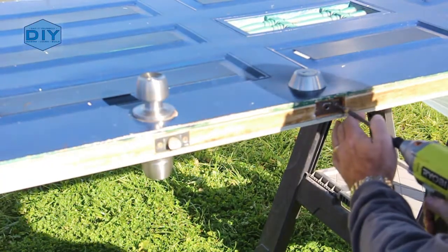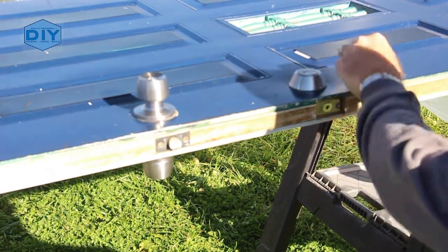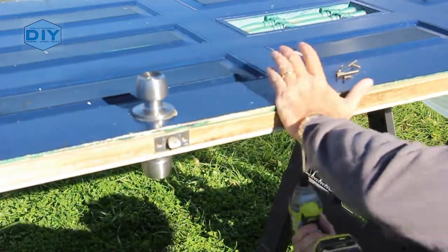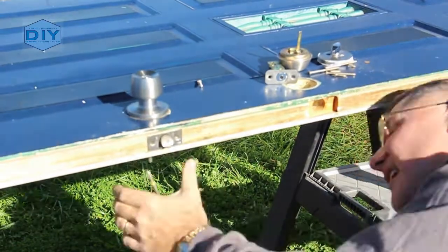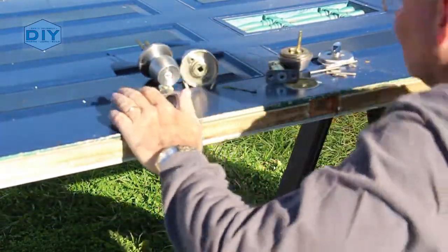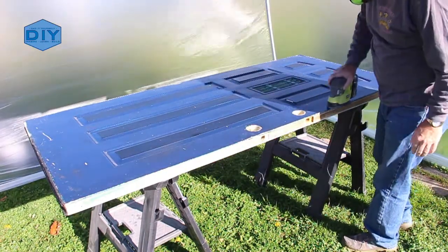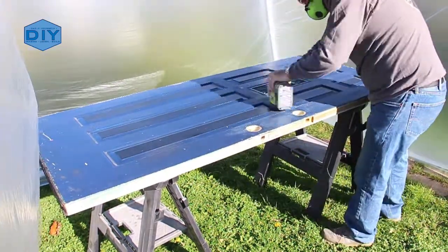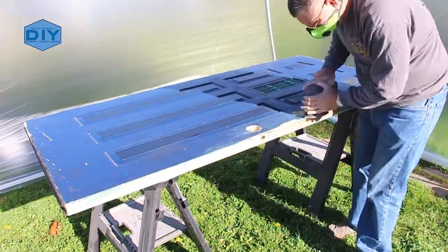I removed all the hardware using my RYOBI impact drill and then began the process of sanding both sides of the door with a palm sander and 150 grit sandpaper to provide the new paint an area to attach to and scuff up that glossy surface. The palm sander made really quick work of this — I'll have a link to this and all the other tools I use in the description below.